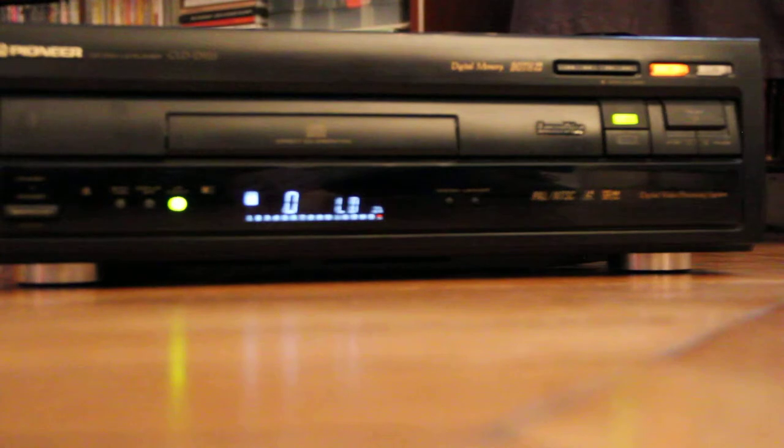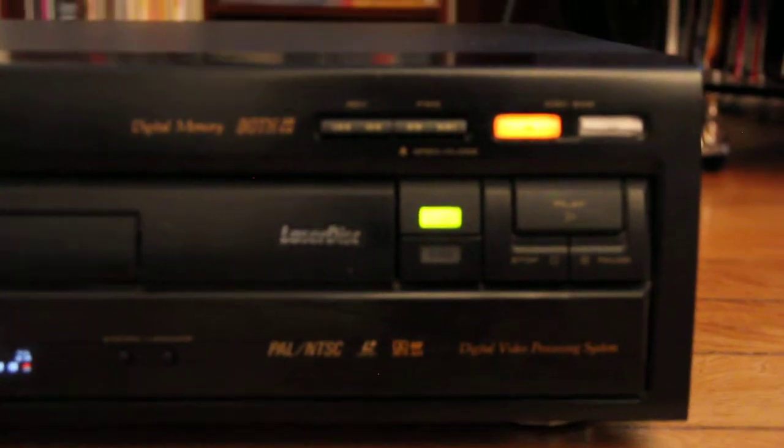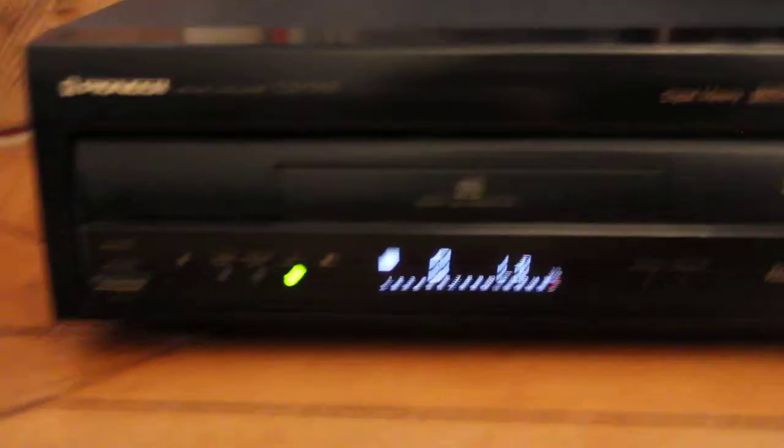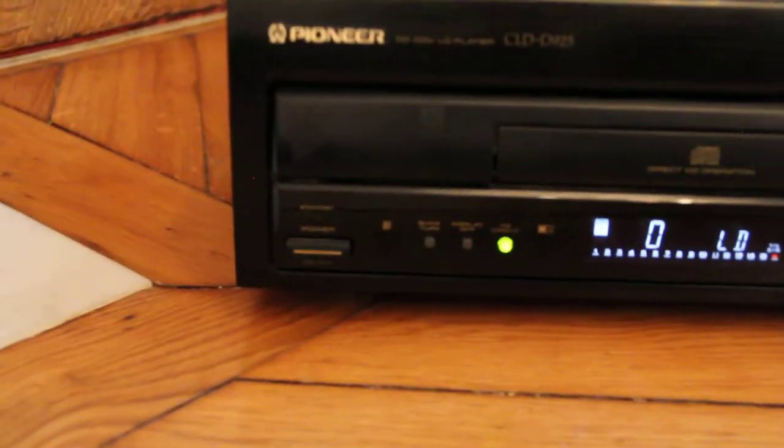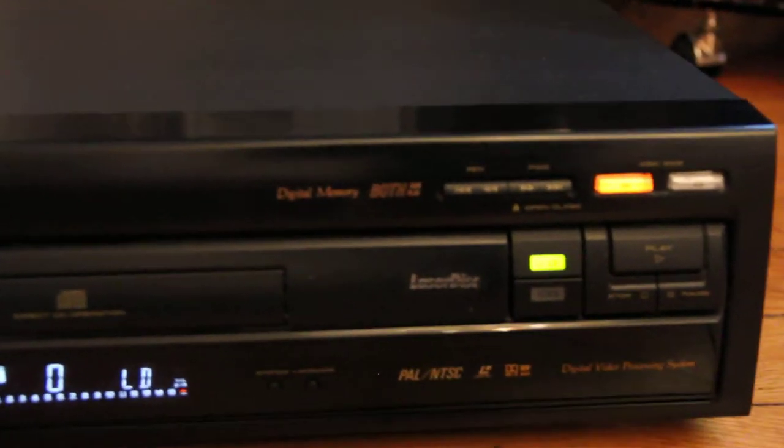So here, if you can see here, I'm gonna zoom in for you guys. So it's PAL and NTSC, and you can see also there is the RF out — it's written on the player. I'm gonna make a tour of this beast.